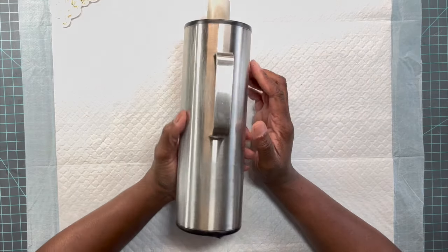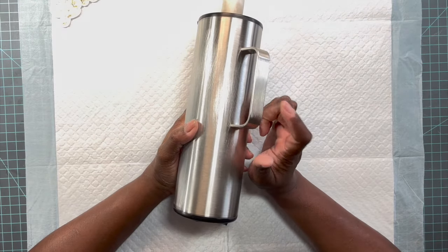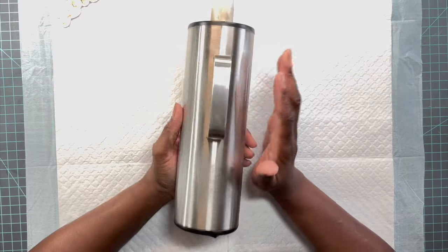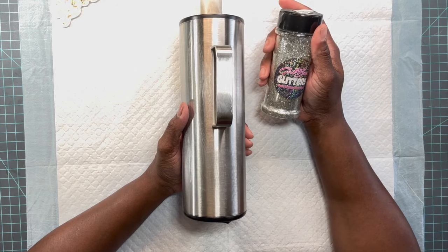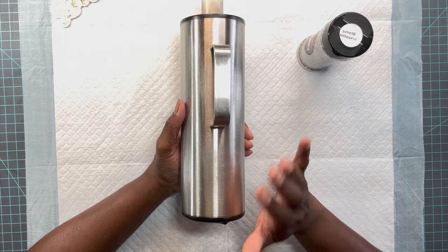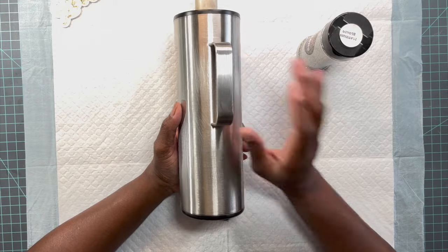Here I have a fully prepped and sanded tumbler — this is a 30-ounce skinny with a handle, I believe from Craft Haven, and I will link that shop below. This is my first time doing a handle tumbler tutorial on my channel. The glitter we're going to be using is called Platinum Blonde by Girl Boss Glitters — I'll link the shop below. Since I'm using a silver glitter I did not bother to paint the tumbler, as everything is going to match perfectly. Off camera I have about 10ml of epoxy already mixed.